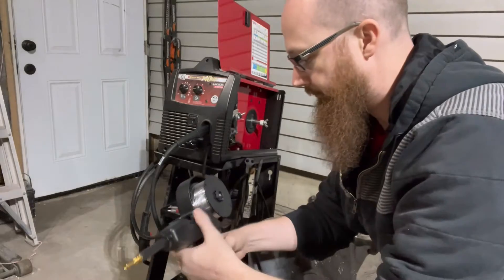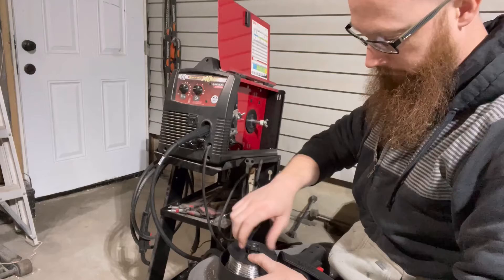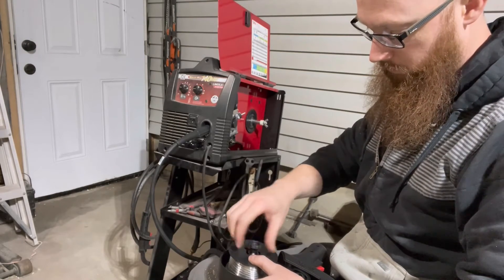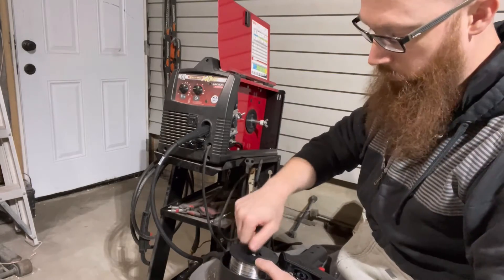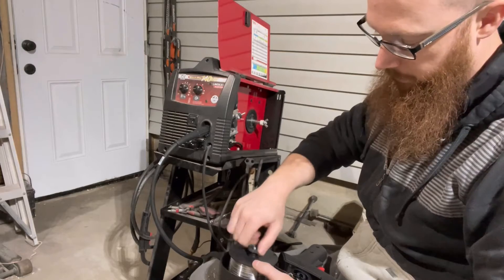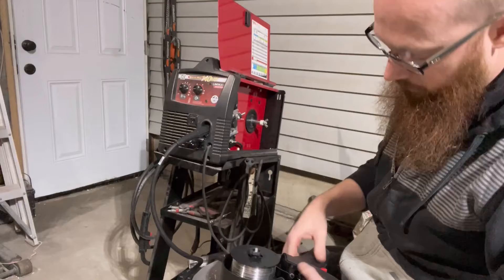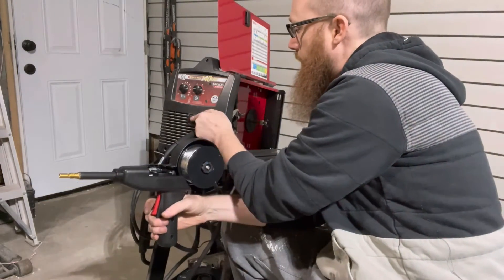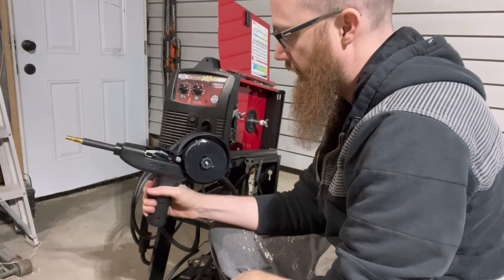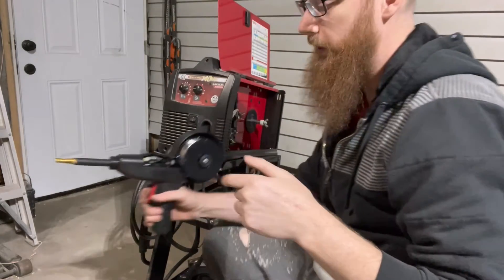It's not really working. It kind of seems like there's too much pressure on it. So let's pull this spring back off for a minute and see if that helps. I don't want the spool to unravel inside so I kind of need some pressure on it, but right now it's not working. Speed's way too low.